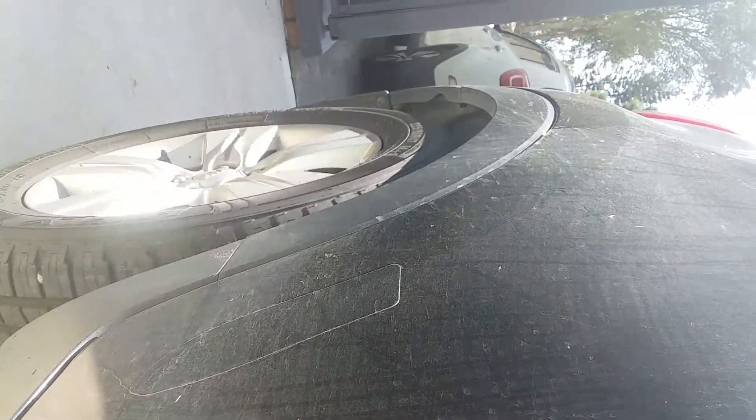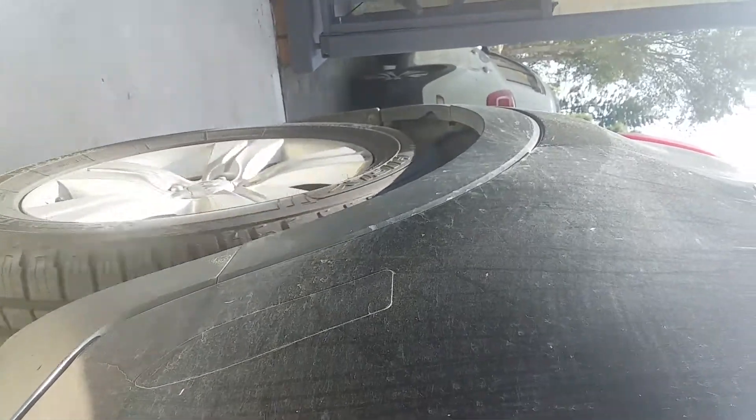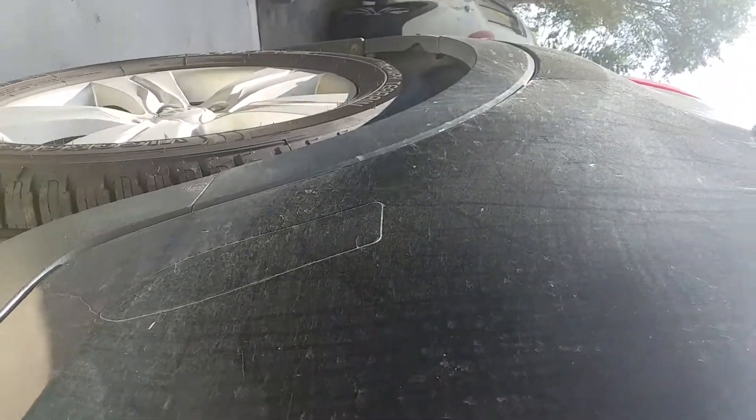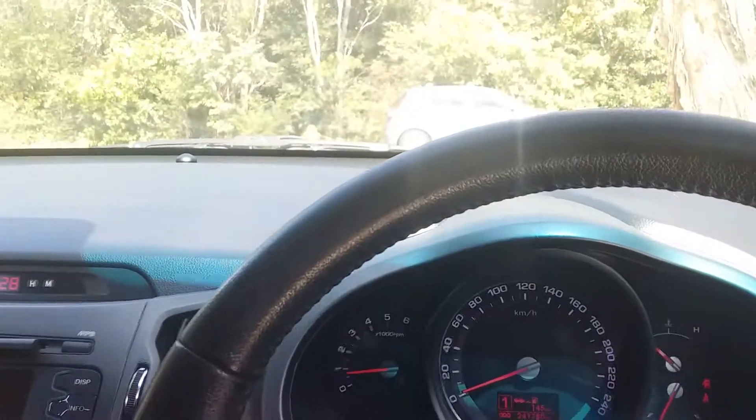Brake. Go. Brake. Go. Okay, so where is the power going through?